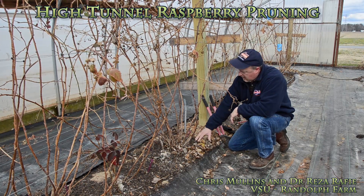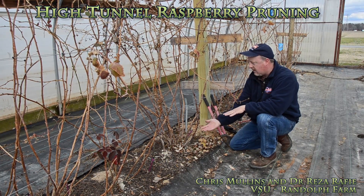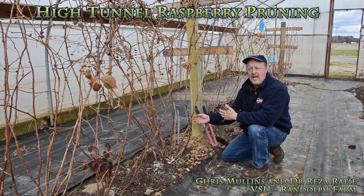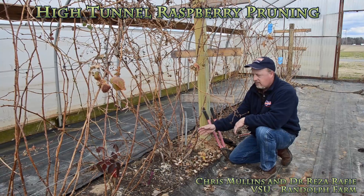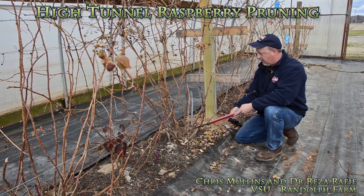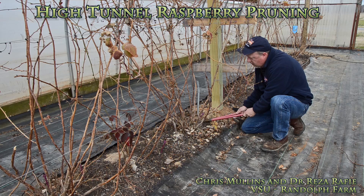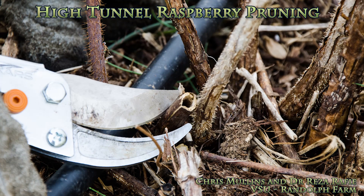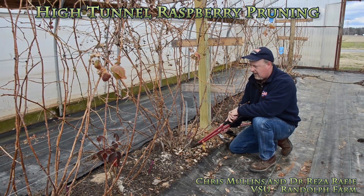We're at the base of the canes now, right in the bed of the raspberries. This type of pruning is where we're going to cut back the canes almost completely back, or all the way to the ground. This will allow us to move these canes out of the area now instead of later, and it'll give us a lot of open space here throughout the wintertime. If we leave too much of the cane up, that invites insect and disease problems, and we want new shoots coming out from the ground — we don't want laterals coming off of stubs left in the ground.